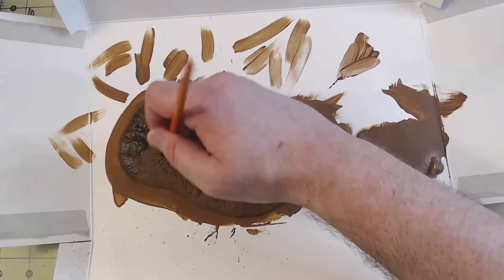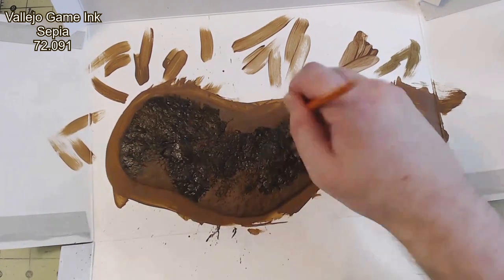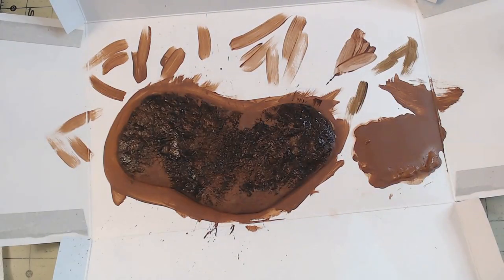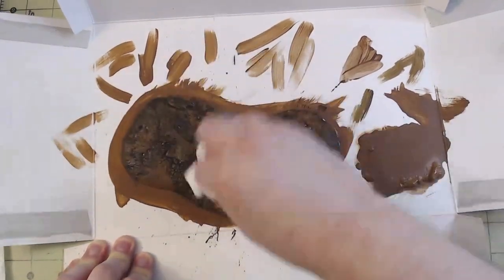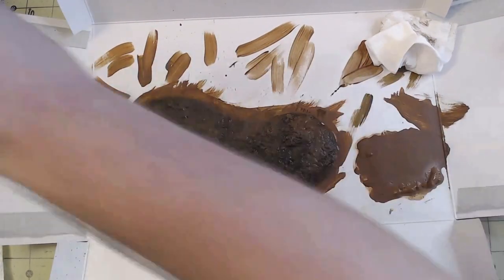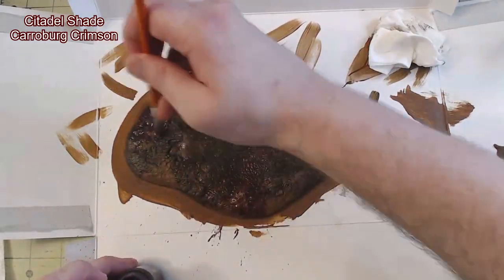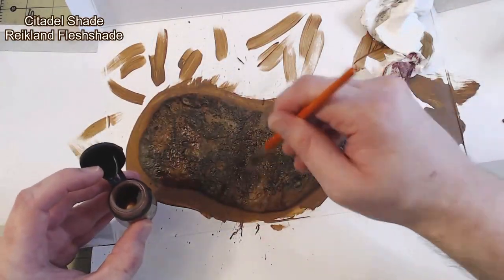Once this was dry, I randomly applied a wash of Vallejo Sepia to the base. I made sure not to cover everything, and I even used a paper towel to wipe up the excess and blend any harsher edges. I then did the same thing with Vallejo Mecca Weathering Oiled Earth, Citadel Shade Karolburg Crimson, and Citadel Shade Reiklin Flesh Shade.